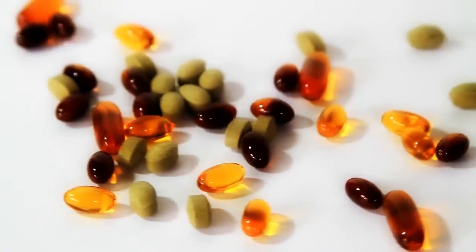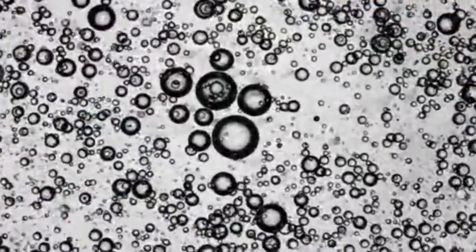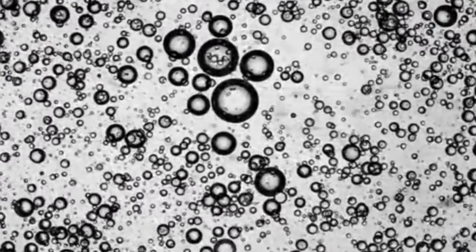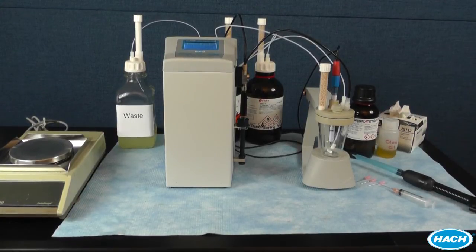Karl Fischer titrations are used for measuring water content of solids and liquids. They are commonly performed in the pharmaceutical, cosmetics, food, and petrochemical industries. The Hock Titrolab Karl Fischer titrator provides a fast and easy method for performing routine volumetric Karl Fischer titrations. It can measure water content from 100% down to 0.01%, or 100 ppm. Its sealed titration cell along with automatic fill and empty pumps minimize errors due to water ingress and limit solvent odors. The purpose of this video is to demonstrate the operation and verification of the Hock Titrolab Karl Fischer titrator.